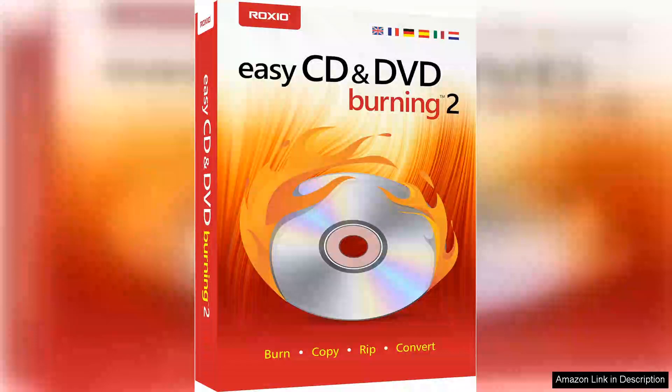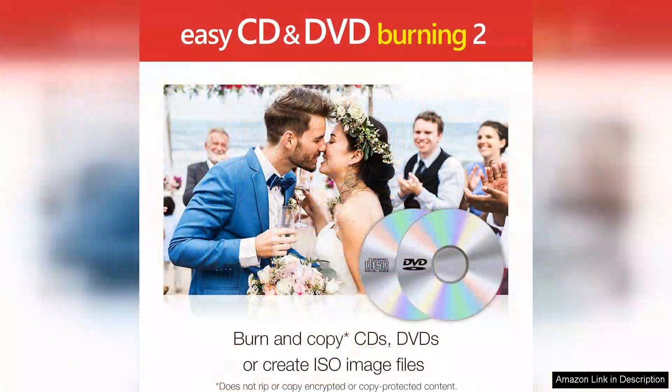Corel Easy CD DVD Burning 2 is a robust application that simplifies the process of disc burning and video creation. The software is user-friendly, making it accessible for both beginners and experienced users alike. Its intuitive interface allows for quick navigation, which is a significant advantage when you need to create or burn discs in a hurry.